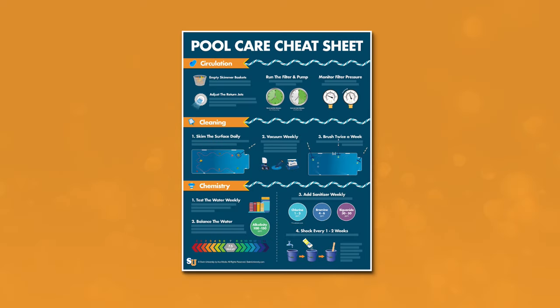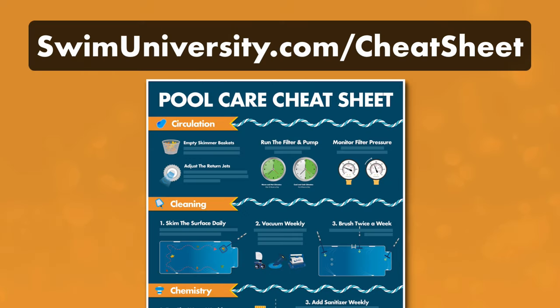If you want more help taking care of your pool, be sure to grab our free pool care cheat sheet at swimuniversity.com. It's totally free and will help you keep your pool clean and clear all season long.